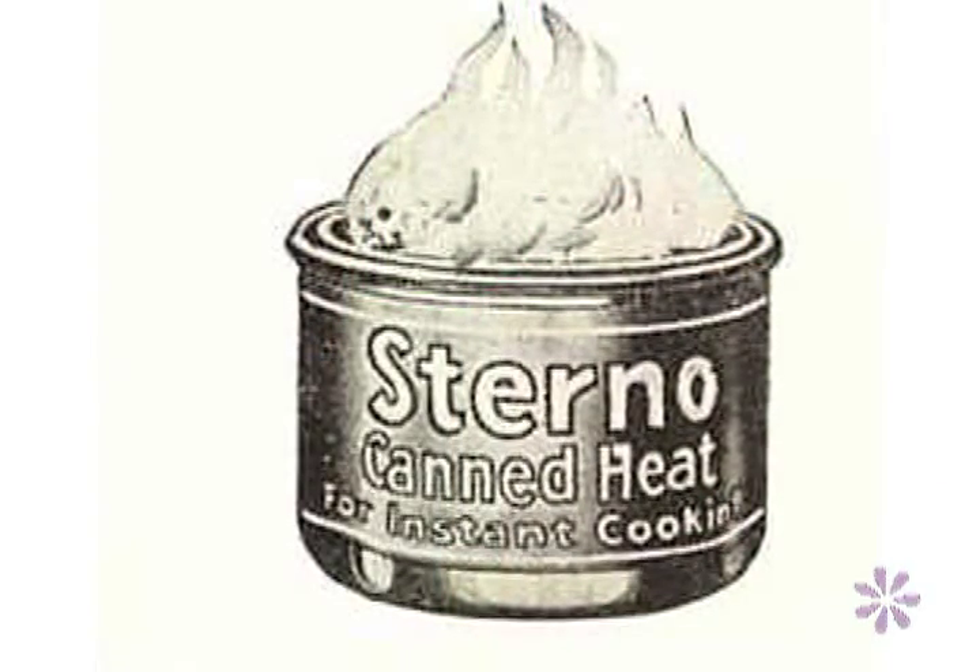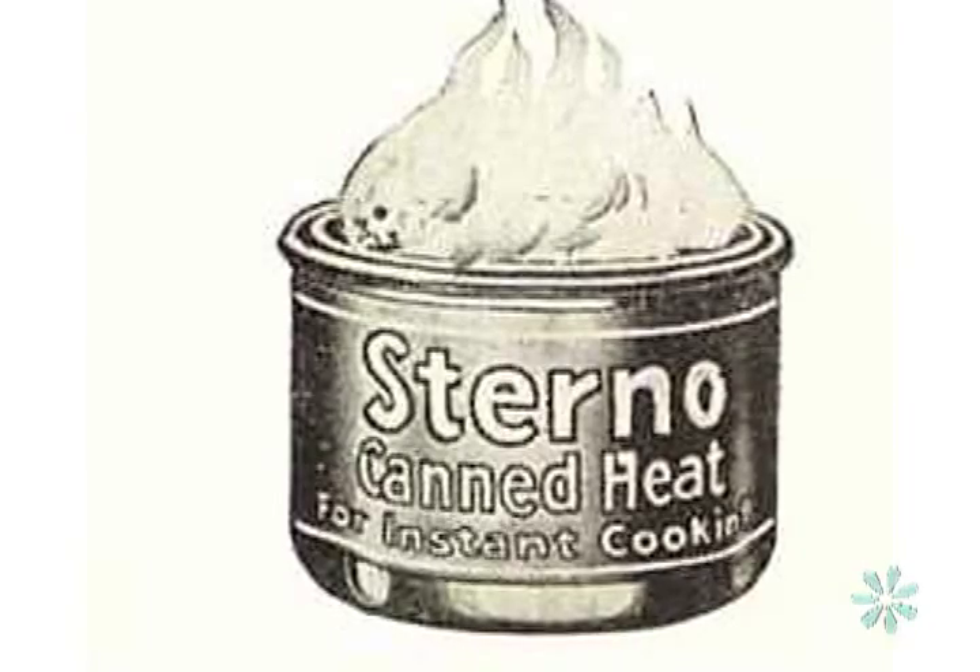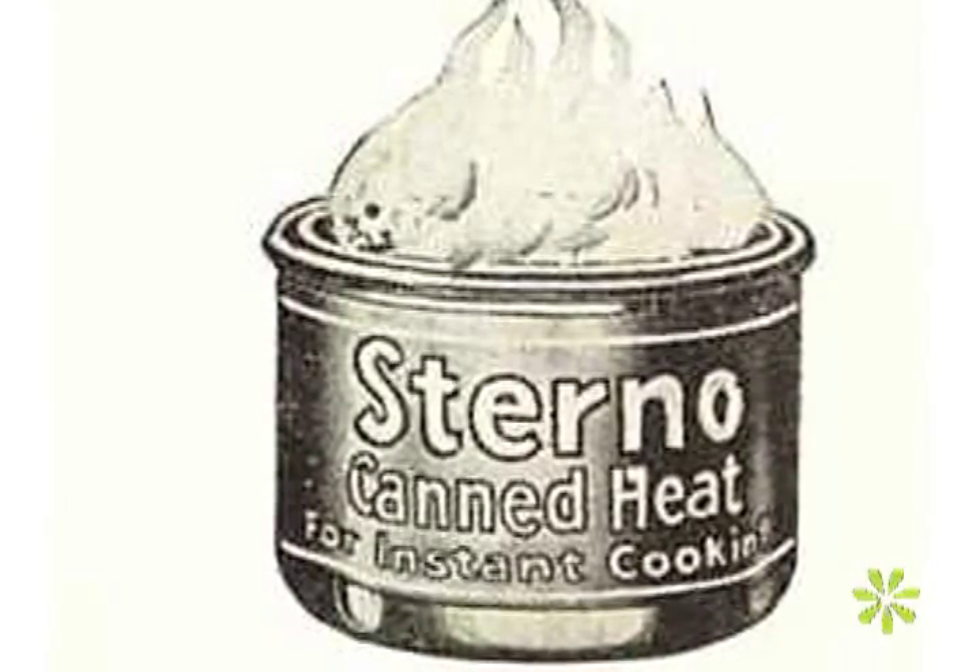Now, the important thing to know about a chafing dish is that you need to know what type of heat source you want for it. Most chafing dishes use something called canned heat or sterno. Sterno is a little can — you open it up and light it up, and it gives you a nice little blue flame that keeps your food warm.